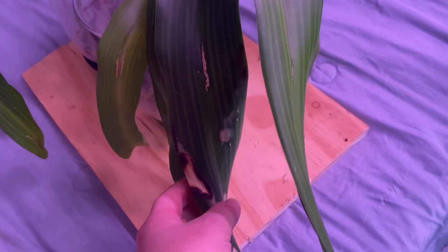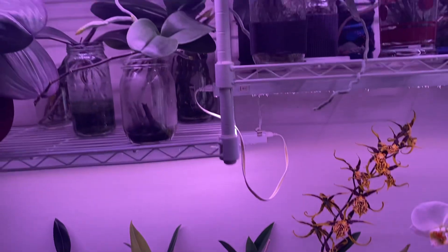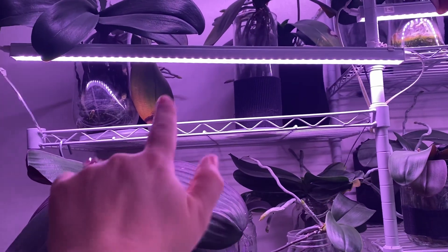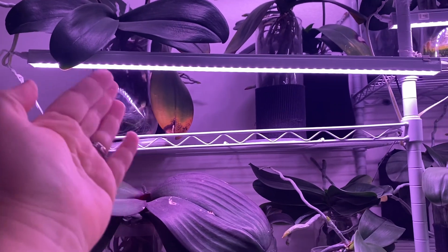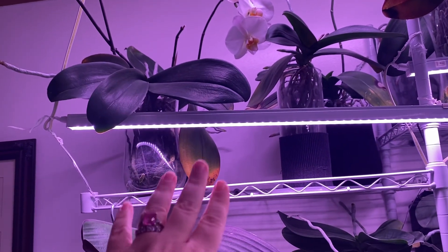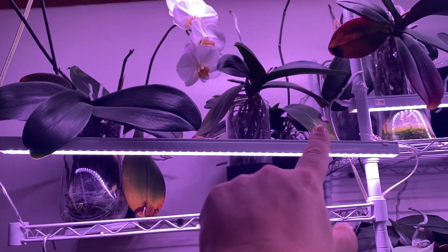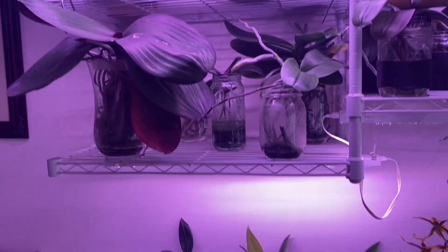There's also burning or damage that can be caused by brighter light. This is my Rhynco Stylist Gigantea — she's in spike. I moved her to a brighter window in my den and she got very strong afternoon light, so some of her leaves actually got burnt. I also have several Phalaenopsis where I can't control how much light they get and they do burn. For instance, this orchid is very healthy but the lower leaf got too close to the LED light and it did burn where the light is shining on it. So these are things you want to keep an eye on.